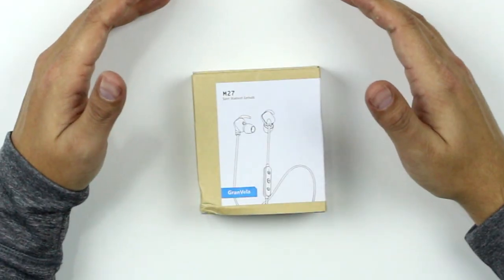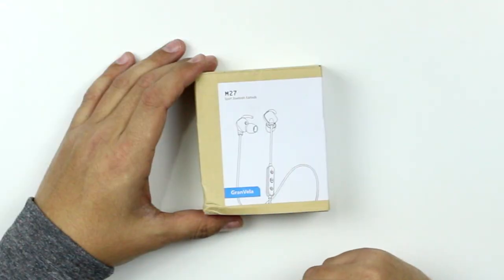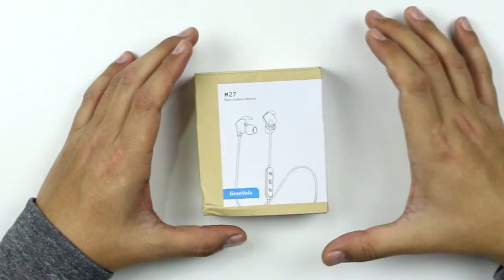What's up guys? Matt back with another video and today we've got a new pair of earbuds — wireless earbuds — but these ones are a little bit special because it's an Unboxed Junkie first. Sam from Granvella reached out to me and asked if I would like to check out their headphones. I said sure, let's do it. The Granvella M27 Sport Bluetooth Earbuds.